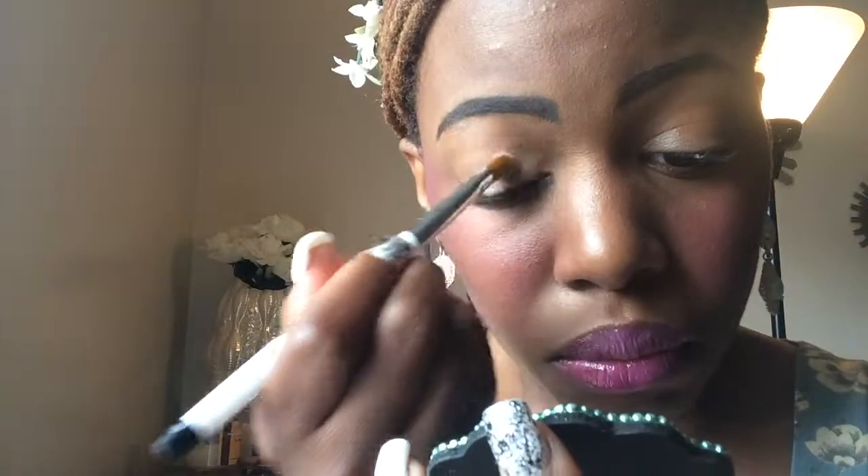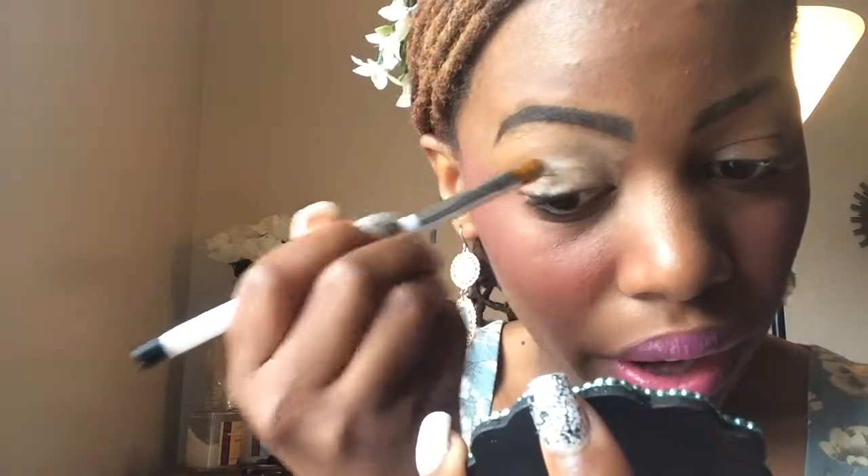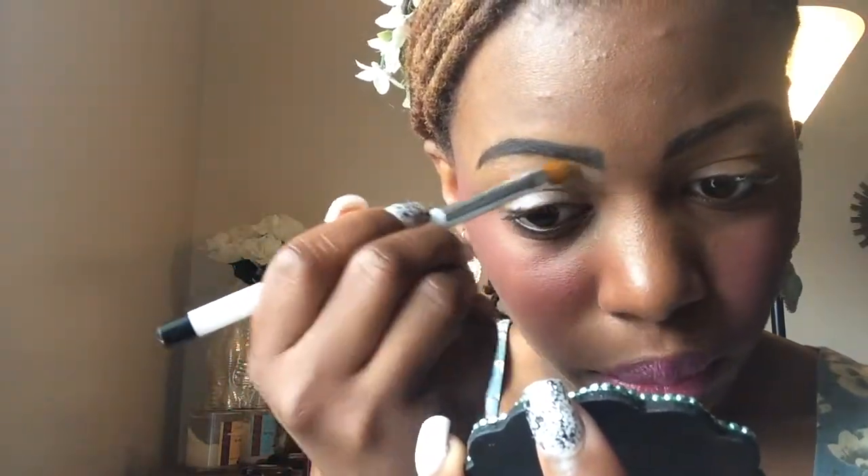So I'm going to go in with my NYX eyeshadow base in Skin, and I'm just going to go over both of my eyes with that color — the entire eyelid and the entire eye up to the brow bone.